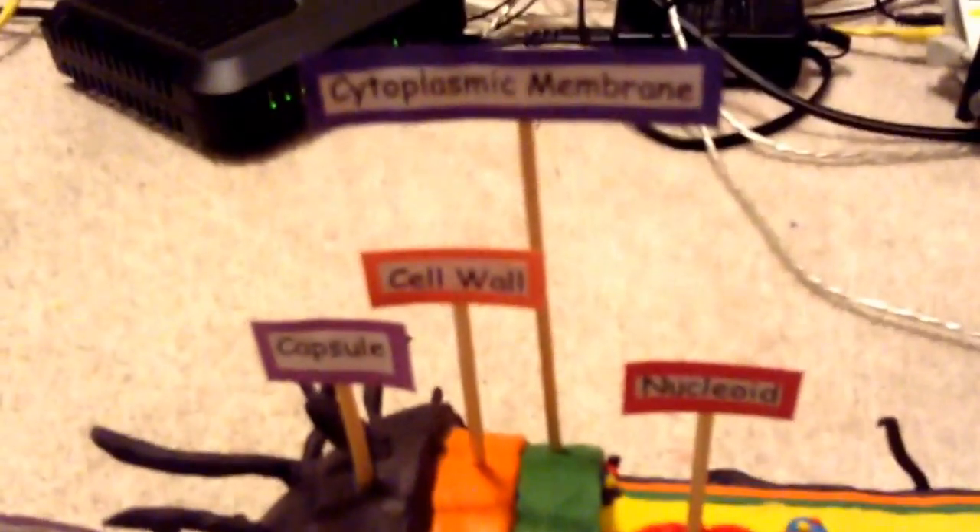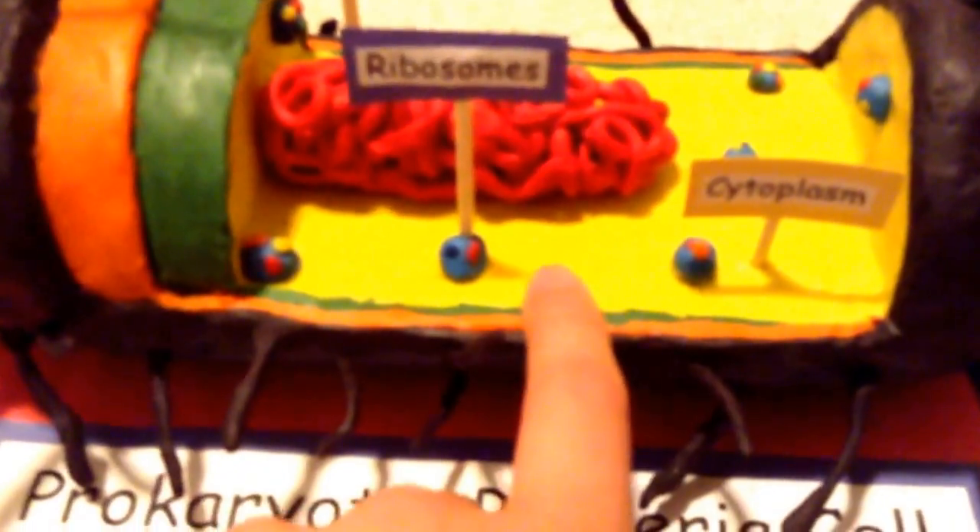I put some green for the inner membranes, and orange for the cell wall. The capsule I made extra thick with purple plasticine. Over here you can see how it's all smooth — I cut out a little board and put plasticine over it.